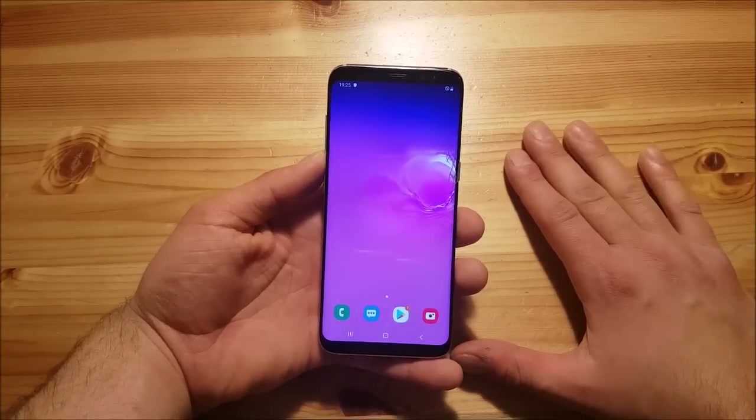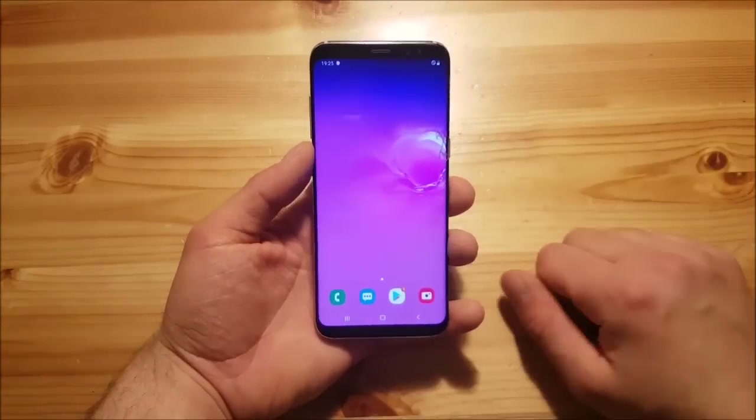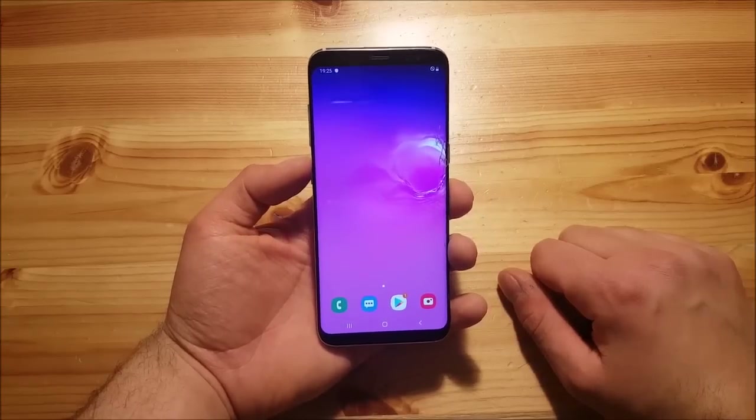Hi guys, welcome to another video. Today I got the Samsung Galaxy S8 over here, and we are going to install the Samsung Galaxy S10 ROM for the Samsung Galaxy S8 and S8 Plus, so stay tuned for that.